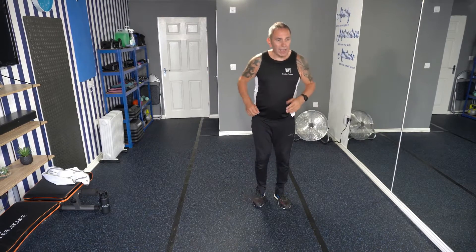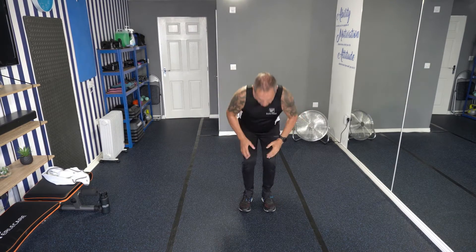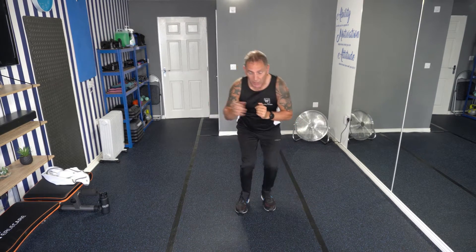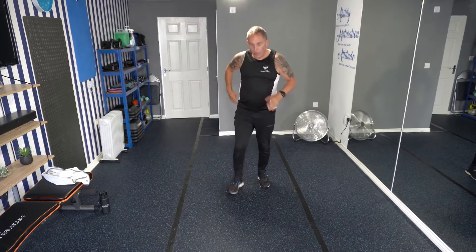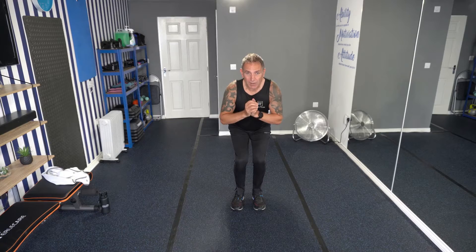Next exercise. We're going to go into a low squat and we're going to do the side steps, and again with some bicep curls. So get yourself ready. Let's see how far you can get down. Three, two, one, let's go.